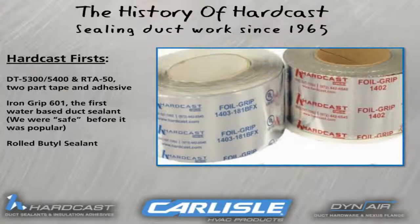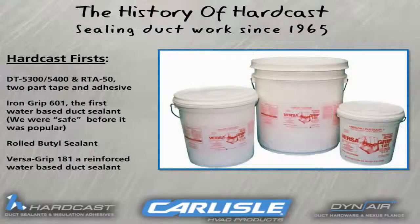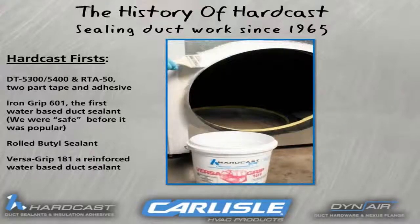Butyl rolled sealant further advanced the sealing technology by allowing the applicator to not have to wait for the water-based or solvent-based sealant to dry. And more recently, Hardcast's Versagrip 181 was developed with reinforced fibers, giving this material better tensile strength when it is completely dried.